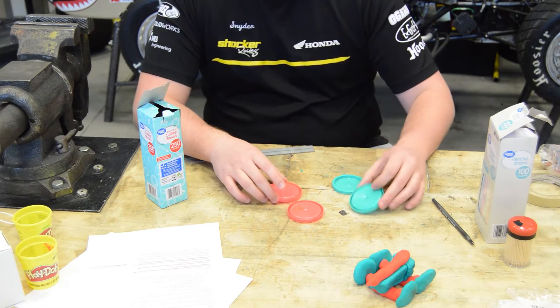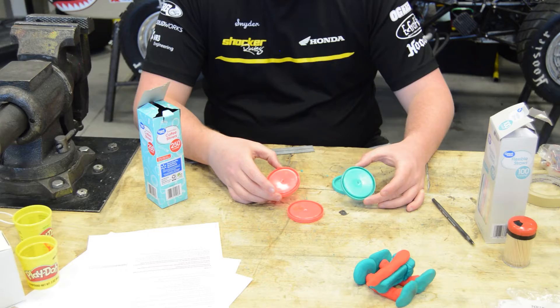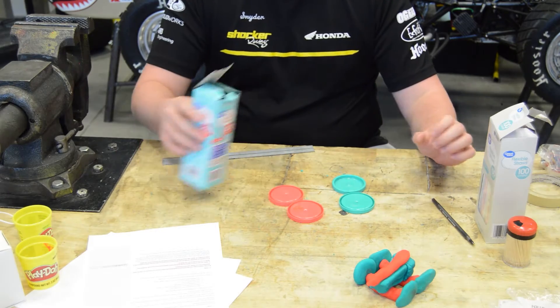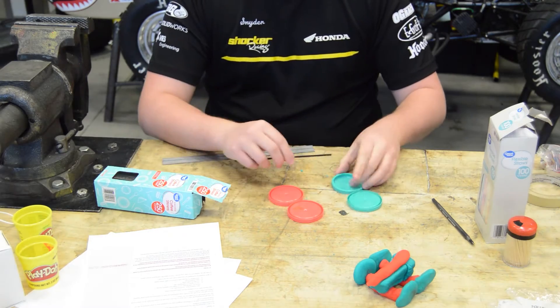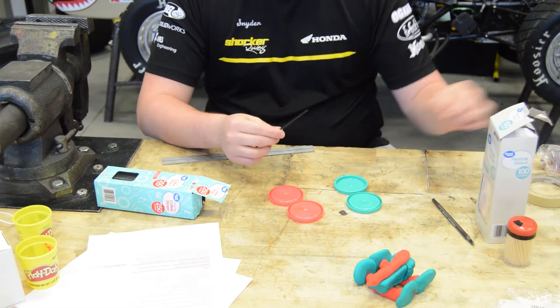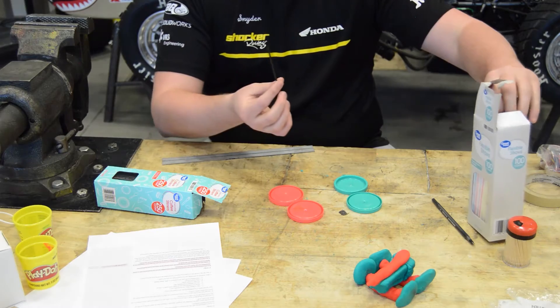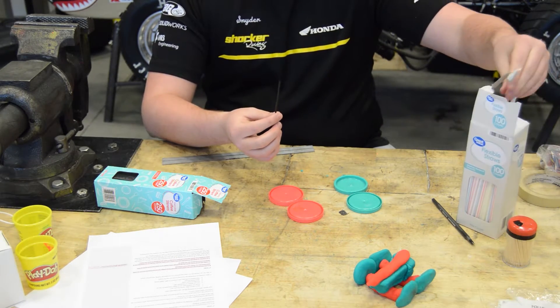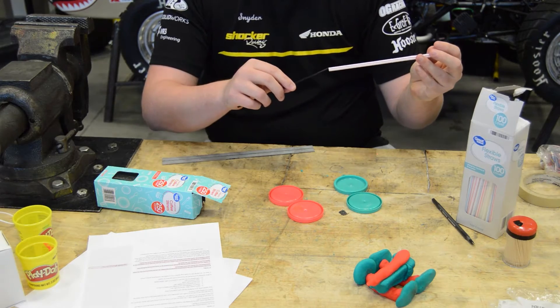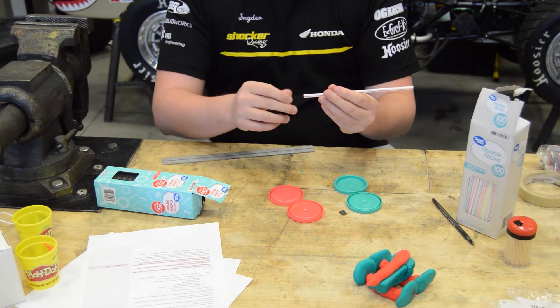So what I am doing right now is I am making the wheels. I am going to use the coffee stirrers to be what I run through the wheels, and that will eventually go through the straw, which will allow this to act as an axle so there is no friction with the body.